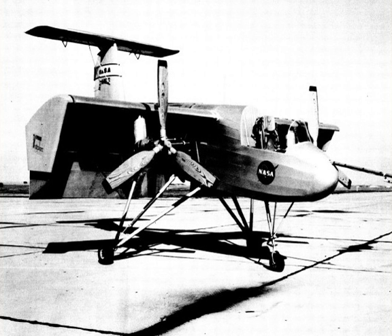Operators: United States Army and NASA. Specifications — Data from Jane's 1976: Crew: 1; Length: 27 feet 8 inches; Wingspan: 23 feet 5 inches (7.14 m); Height: 10 feet 8 inches (3.25 m); Gross weight: 2,600 lb; Powerplant: 1 × AVCO Lycoming T53-L1 turboshaft, 1,000 shp (750 kW).